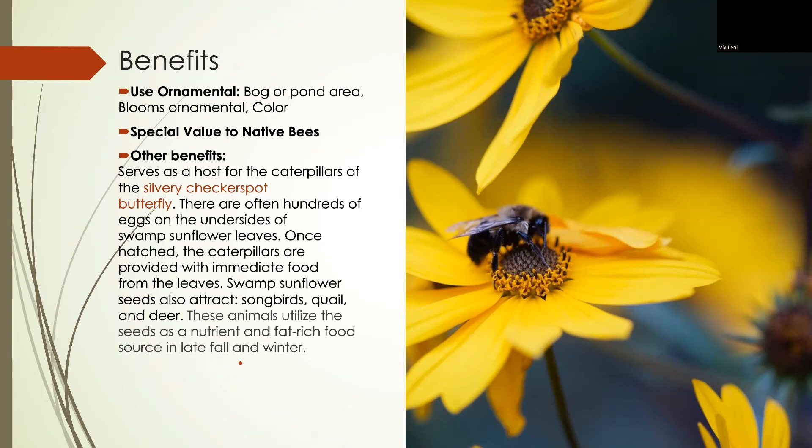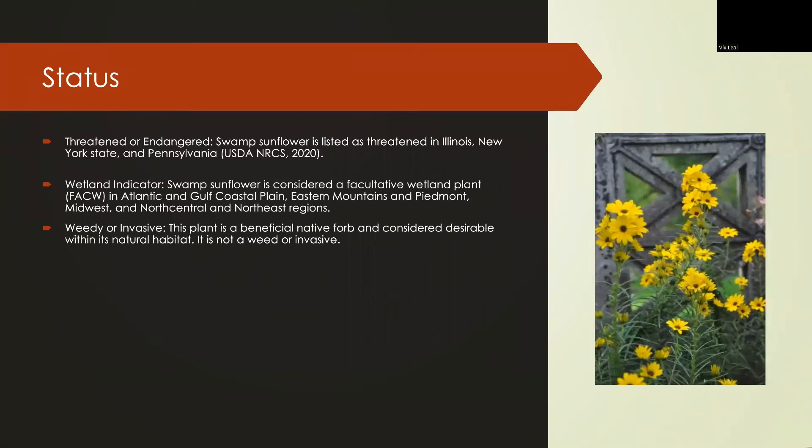The swamp sunflower also attracts songbirds, quail, and deer, which use the seeds as nutrient- and fat-rich foods in late fall and winter. They are considered threatening in Illinois, New York, and Pennsylvania. The swamp sunflower is considered a facultative wetland plant and it is not a weed or invasive, so do not pull these out.